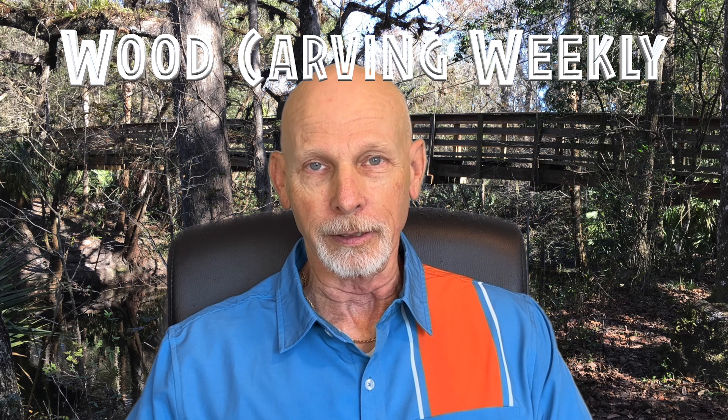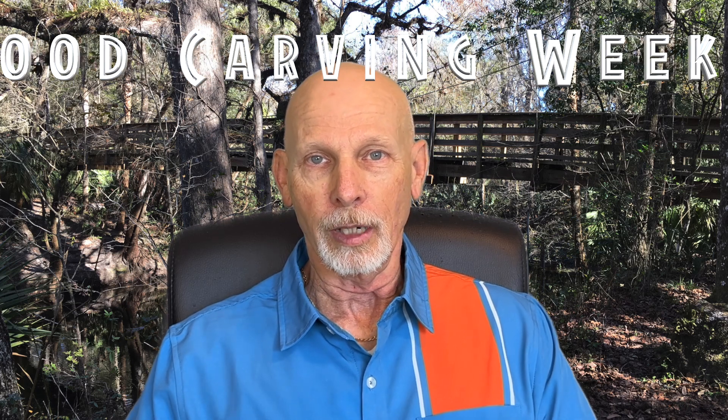Hey everybody, it's your old cousin Jack coming at you once again with another episode of Wood Carving Weekly. Today, I'll share with you how you can get your hands on 2,600 whittling videos all in one place. We'll also have a project showcase from Bob Kay. Last week, I introduced you to his newsletter slash blog, Woodchip Chatter, and today we'll talk about a brand new article that'll give you a really cool project to work on.